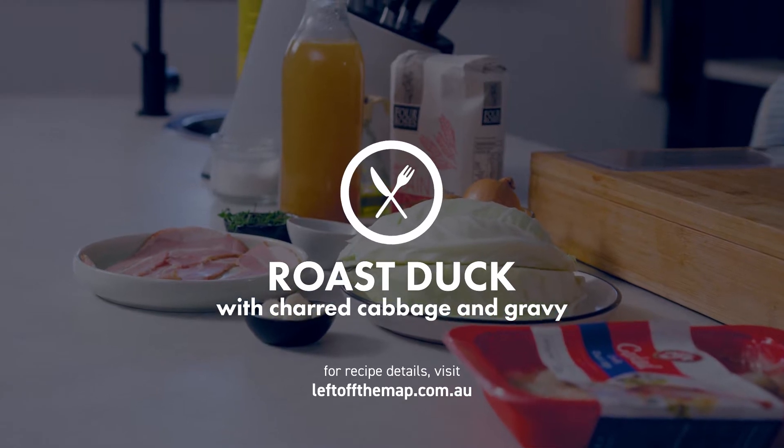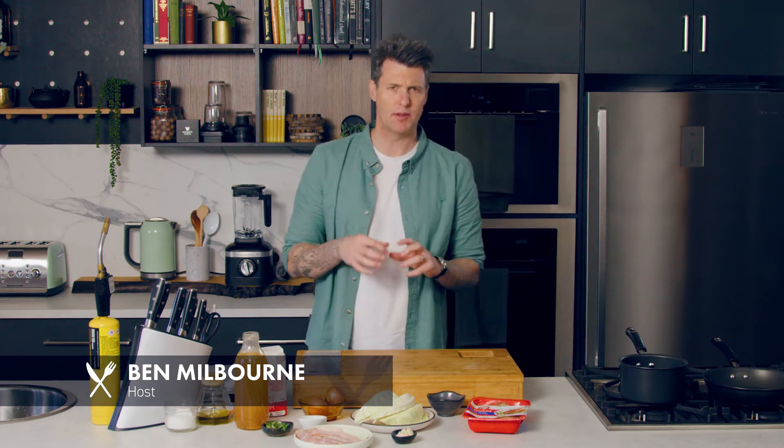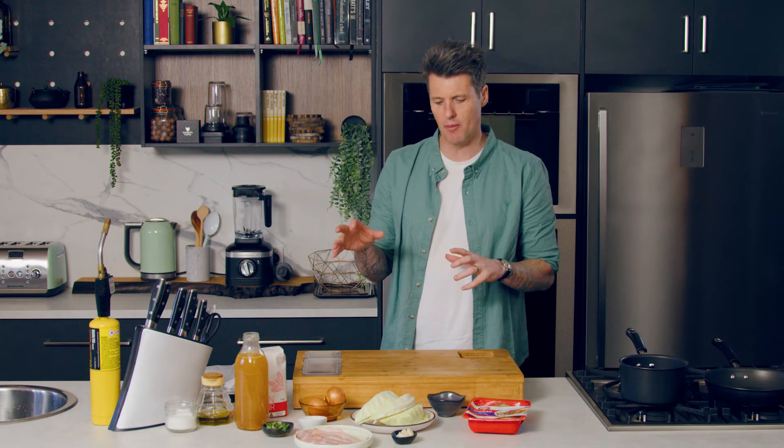When most people think of duck they think of Asian recipes, but confit duck leg is for me something very French. So I'm going to make a French version of confit duck with some charred cabbage and we're going to make a gravy from scratch. I'm going to show you how you can do that.